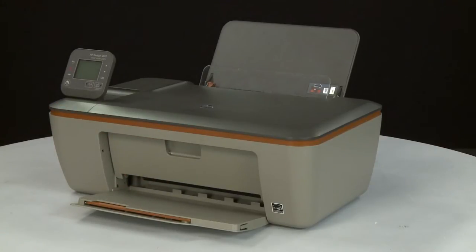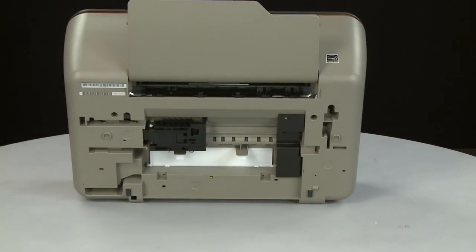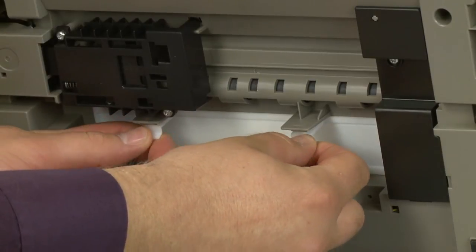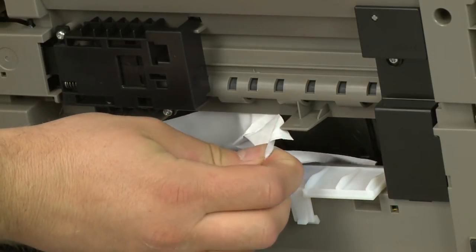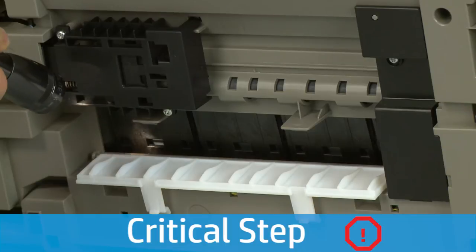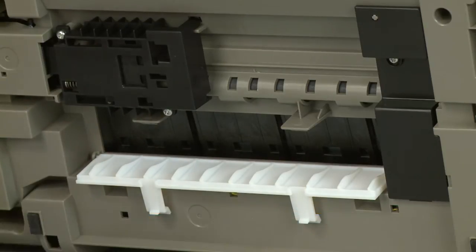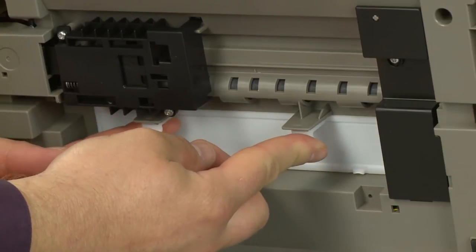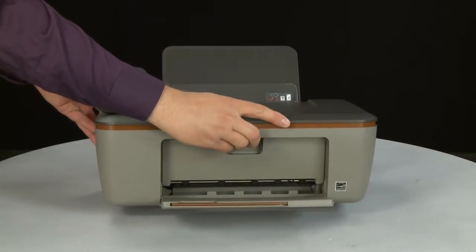Now check the clean-out door underneath the printer for any jammed paper. Using both hands, gently turn the printer on its back with the output tray facing up. Make sure the scanner lid is secure while rotating. Locate the clean-out door and press on the tabs on the sides of the door to open it. Check the clean-out door area for jammed paper. If you see any jammed paper, remove it by pulling gently and evenly to avoid tearing. Use a flashlight to thoroughly search the area for any small scraps. If any torn pieces remain, more paper jams are likely to occur. Push the clean-out door back into place.